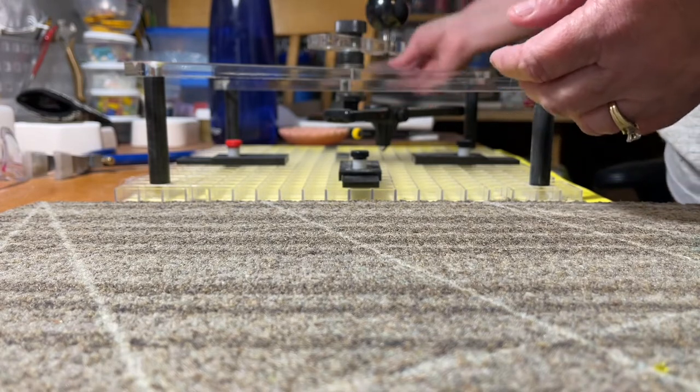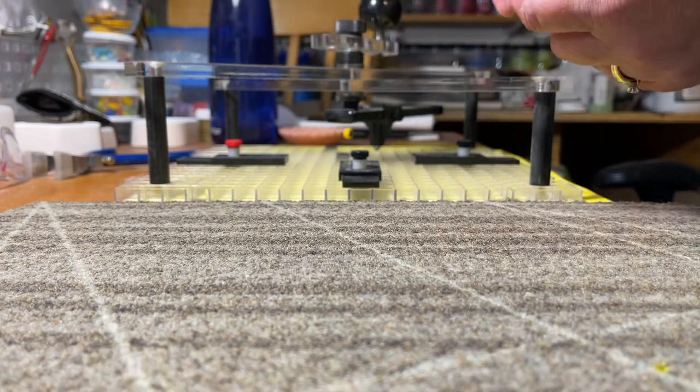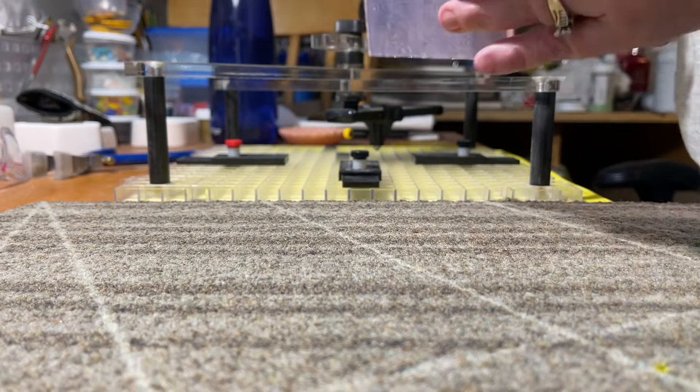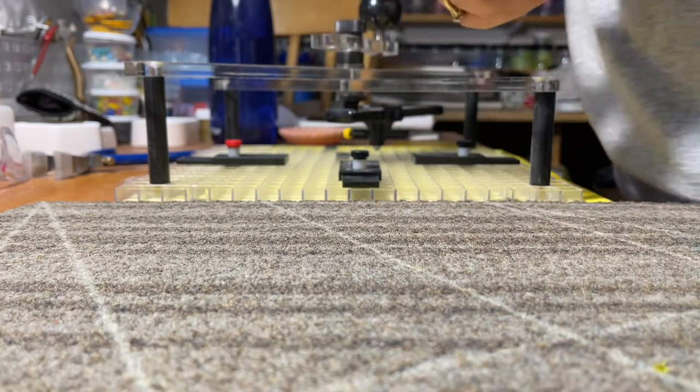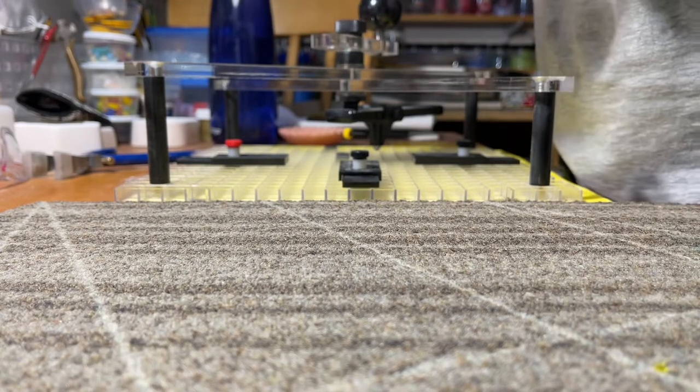What I do is I set up my stops, and I center my glass, and I try to just cut smaller pieces down. This is a four-inch square, so I am going to put it in here and center it.